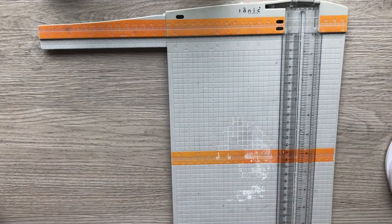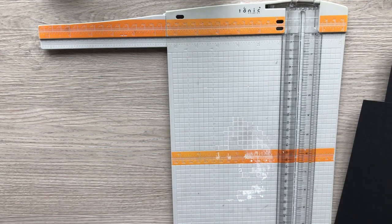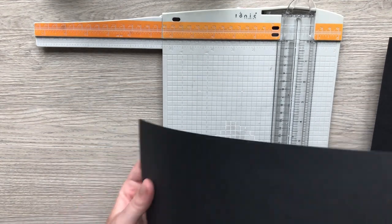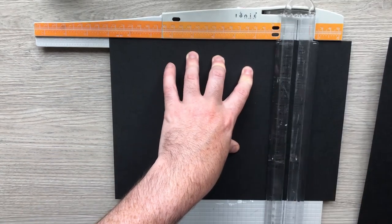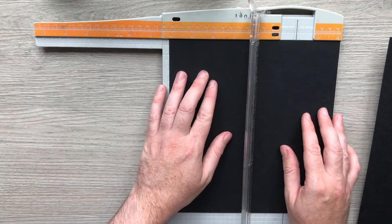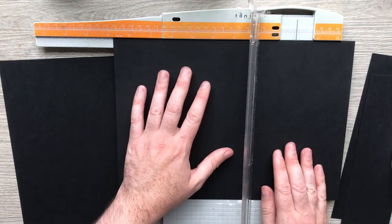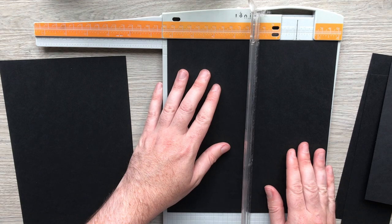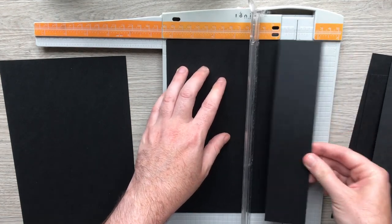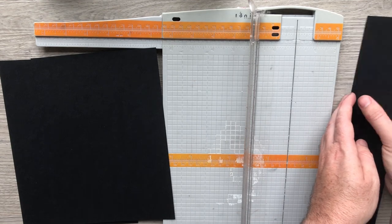I'm going to grab my trimmer. Each page takes two pieces of cardstock, so if you're going to make the pocket page you'll need to cut nine inches by six and a quarter — twice. All these leftover bits you can use by gluing on three sides to make your pockets, and things for decorating later on, so it's not going to go to waste.